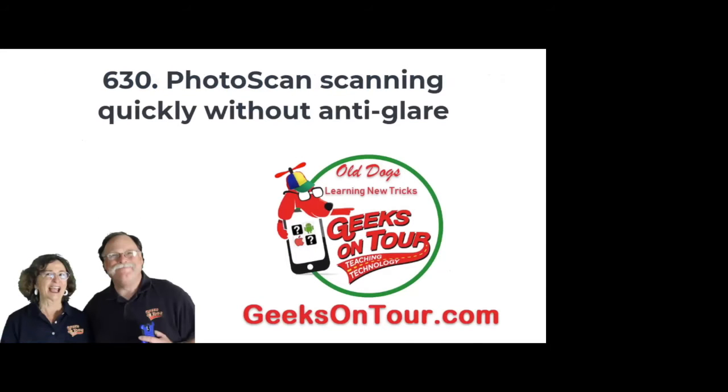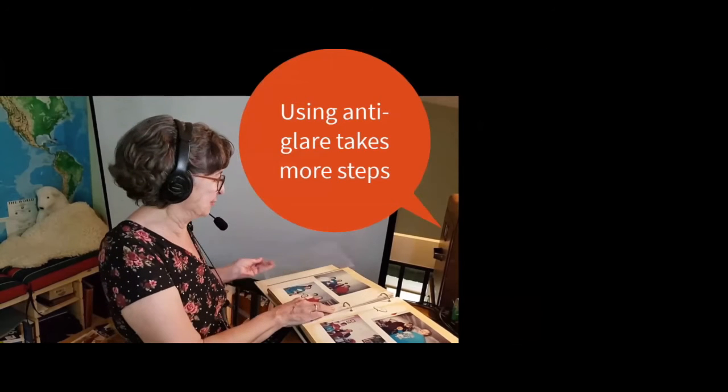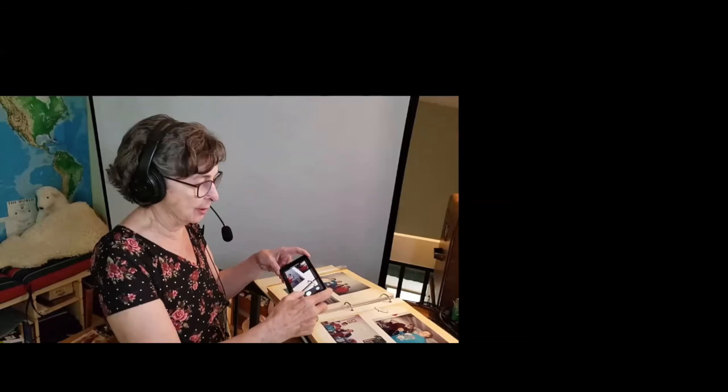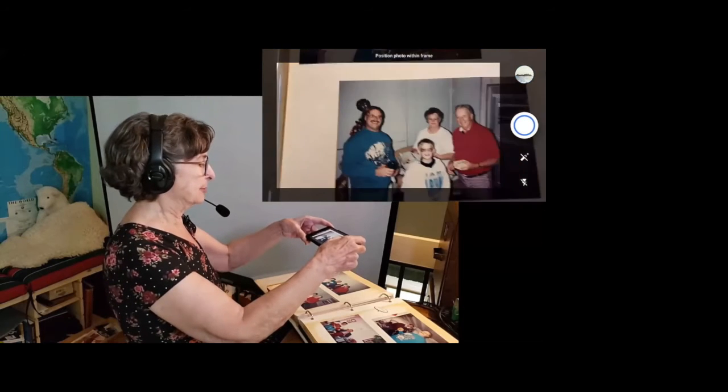Hi, this is Chris. I found an old photo album from 1993 and I want to show you how I capture photos in it using Photo Scan. I'm going to try the non-glare-removal feature first, removing the plastic coverage from these pages. I open up the Photo Scan app from inside Google Photos — three lines and Photo Scan. I tap to disable the anti-glare feature, then snap the picture over the picture. With just one snap, Photo Scan captures the picture, straightens the skew, and crops to the edges.